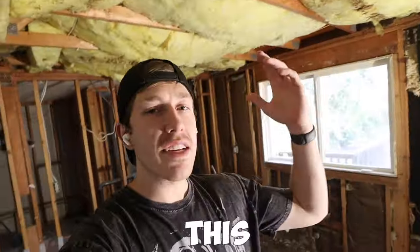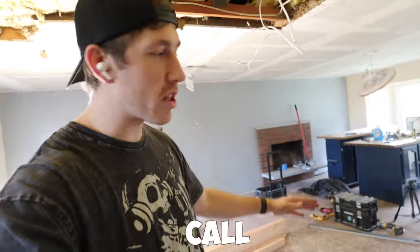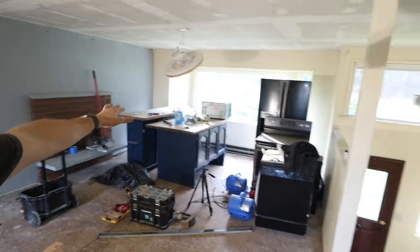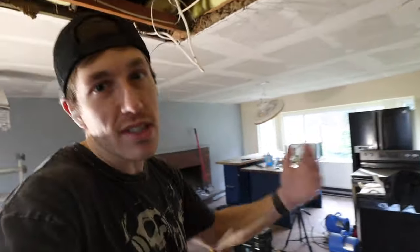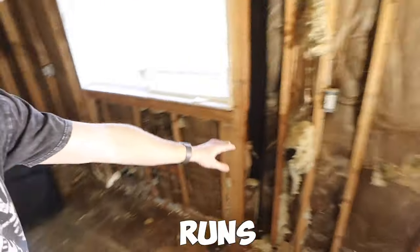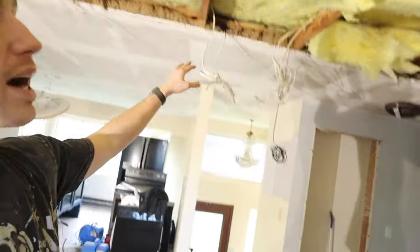We're back at the fixer upper with the kitchen completely demoed. We need to start building the pony wall — the half wall, the stem wall, whatever you want to call it — so we can run electrical up into it. When I dropped the full wall separating the kitchen from the living room, we lost a few switches, a couple of outlets, and the thermostat for the baseboard heater. We need to rebuild this wall so I can pull a couple of runs of electrical off it and replace all those features.